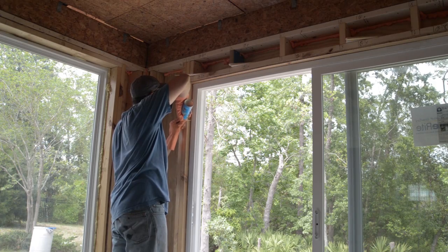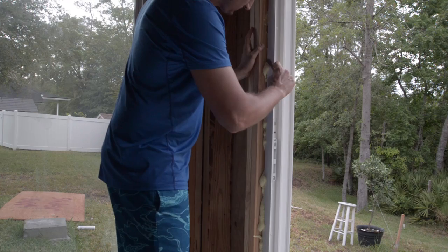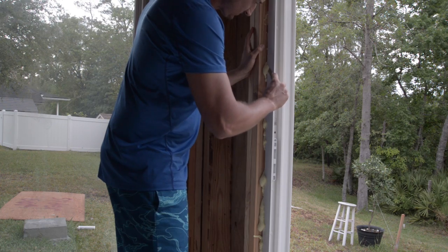Lastly, I filled any gaps with minimally expanding foam for insulation purposes. Once the foam had cured, I cut the excess with a razor.